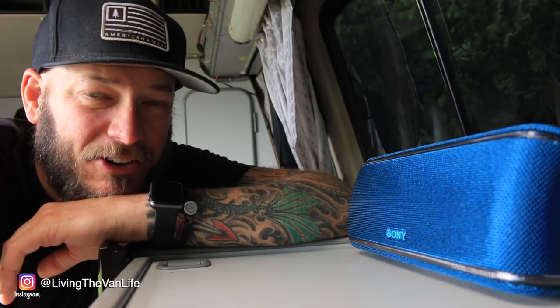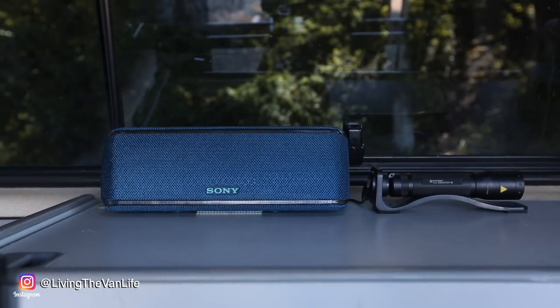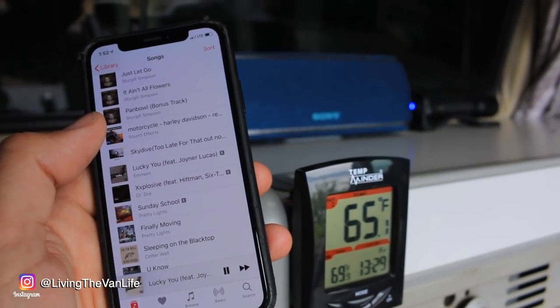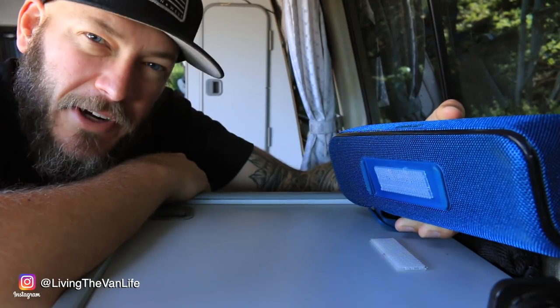Just because you live in a van doesn't mean you have to be lame and boring — so of course there's the entertainment aspect. The Sony Bluetooth speaker is an important part of entertaining in van life. The cool thing about Bluetooth speakers is they're battery powered and charge off USB low voltage, so they're very efficient and portable. They hook up wirelessly right to your cell phone for quick, easy, simple entertainment. So that I don't have to worry about it flying around, I've stuck a piece of velcro underneath and it sticks right to my van, staying nice and stable.